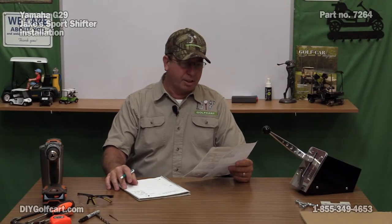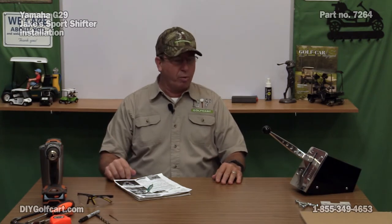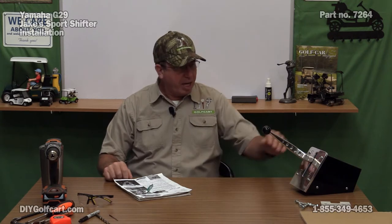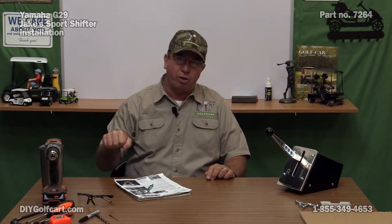Welcome back to another episode of DIY Golf Car Garage. Today we're going to be working on the Yamaha G29, commonly known as the Drive. We're going to do a little fun work on it - take the old stock shifter off, which you have to reach down and turn with your handle, and put on a Jake's Ford shifter so we'll just be able to reach out, put it forward or reverse. Makes it a lot easier.